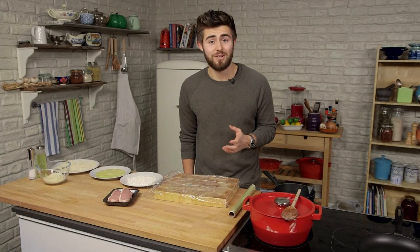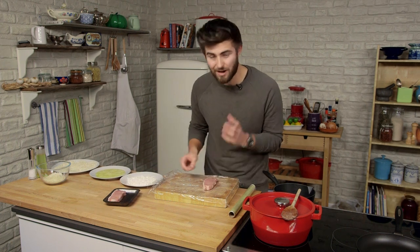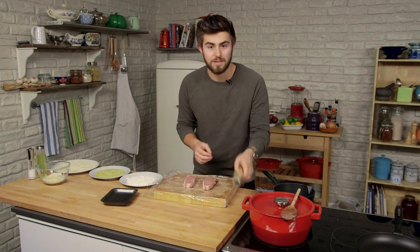While the chutney cooks down, we're going to start with the schnitzel. First things first, we're going to take the pork chop and just flatten it out a little bit to make sure that it's cooked through once we come to deep frying.